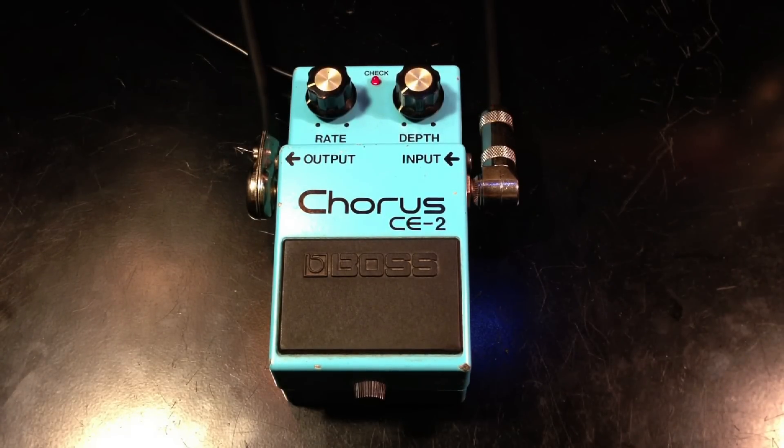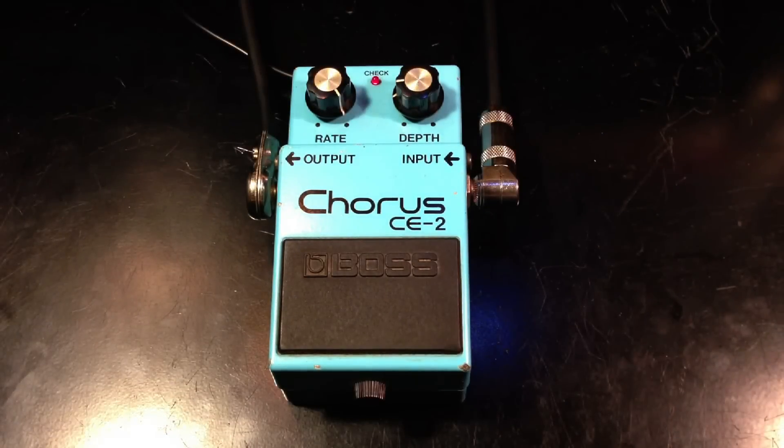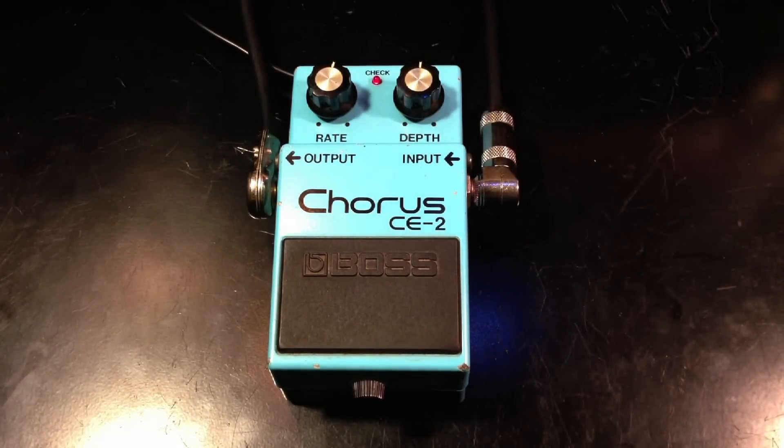This is the clean. Chorus. This can give you some of the 80s sounds like the Police.